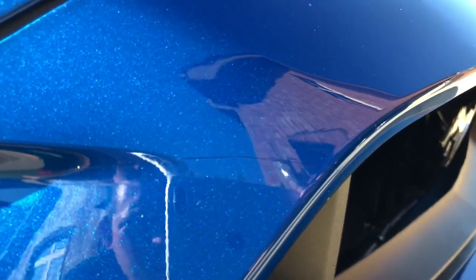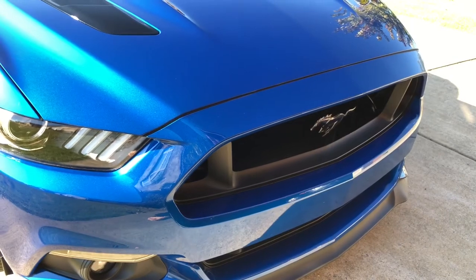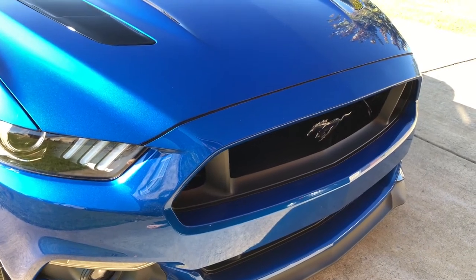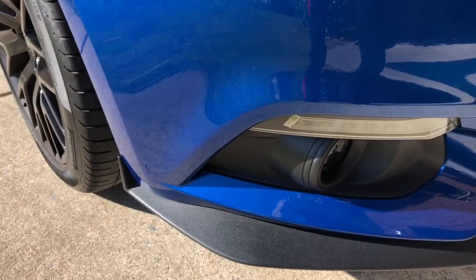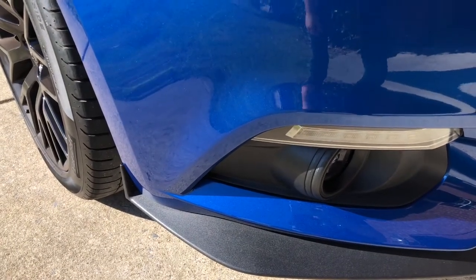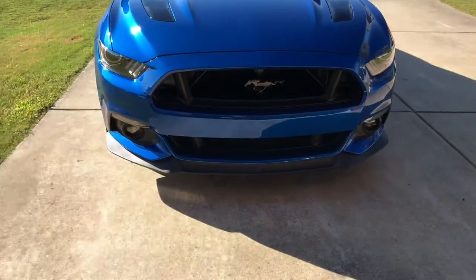For people thinking about clear bras — I was really afraid of it at first but you can't tell it's on the car. You might see a seam if you get right up on it, but if you've got a good installer there's really no other seams visible. Back up a couple of feet and you cannot tell it's there even on the edges. Best money I've spent.